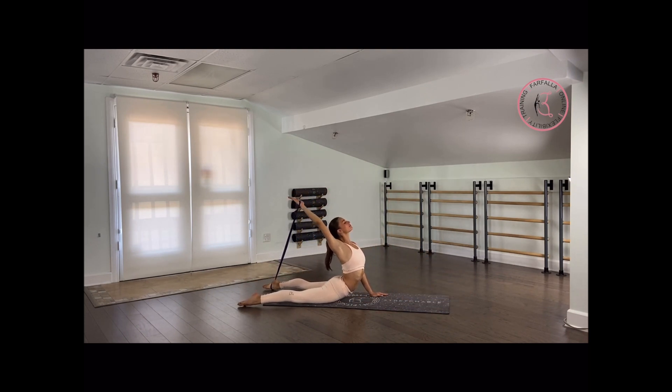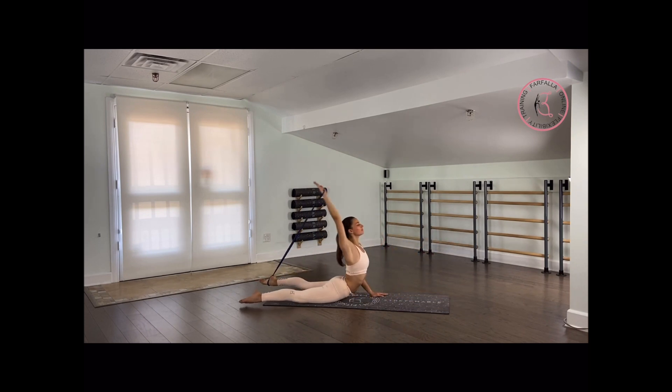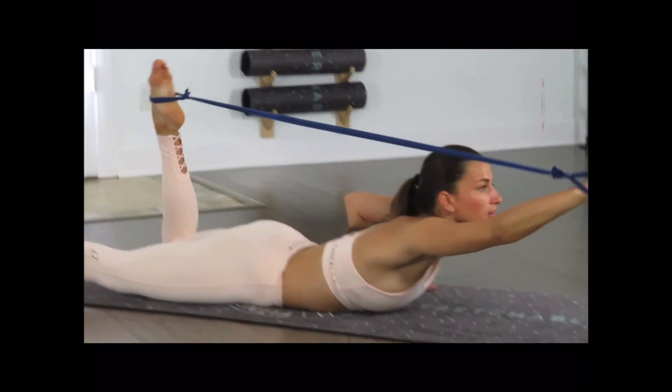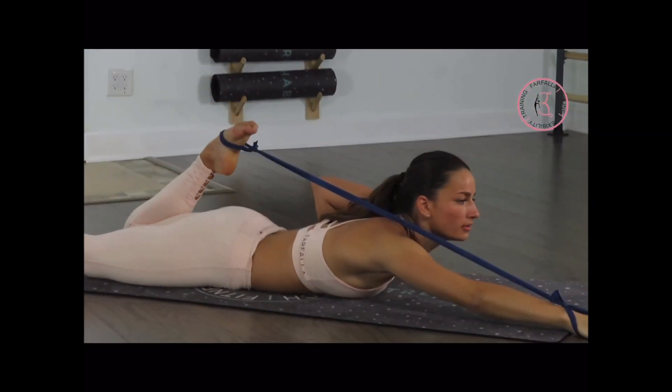If your hips are trying to lift off the floor, keep them down — don't go as high. Back and up. Very nice. Three more times — stretch your arm. Very good. As you can see, she's keeping her chest open, shoulders down, hips on the floor. Last one — up.